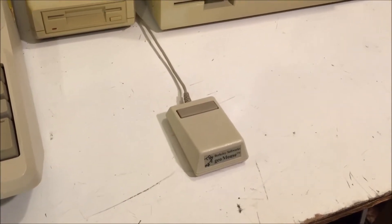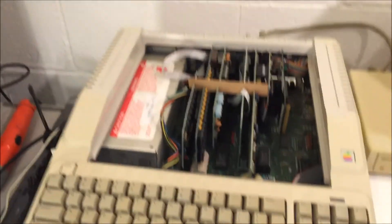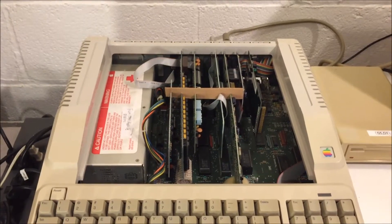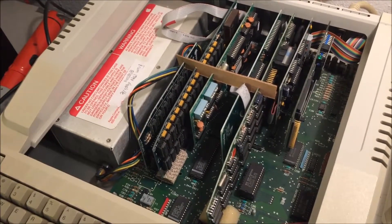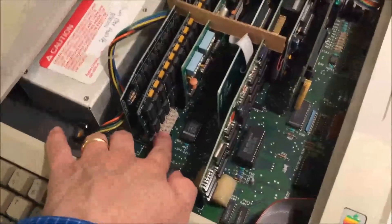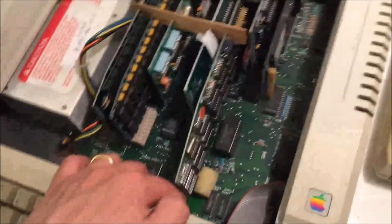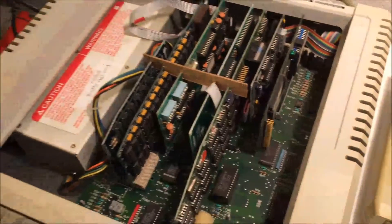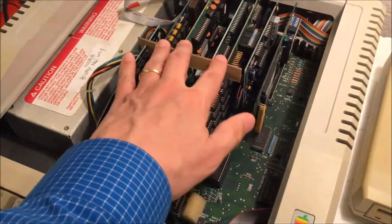That is a mouse, obviously. This mouse actually came with my Laser 128 but I frequently use it with my Apple IIe Platinum and my Apple IIc. And here is the Platinum itself — I have this thing loaded to the hilt, so let's take a look inside. Here's the guts of the Platinum IIe. I have it loaded to the very top with just about everything you could think of, aside from an accelerator card. You'll notice a couple of weird things: there's a piece of foam here and a piece of cardboard here. The cards in this Apple II like to move around a lot, especially the card in slot one — it likes to come out of its slot a lot. So I put in all these little bits and pieces to keep everything in place so things don't shake around.